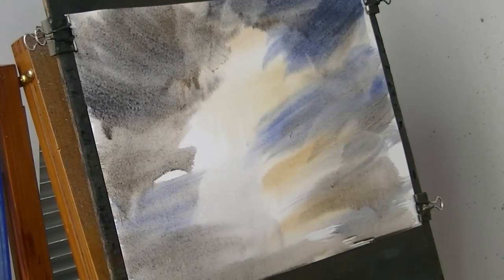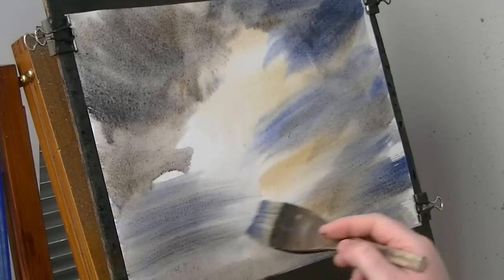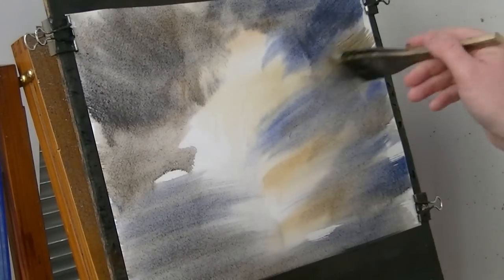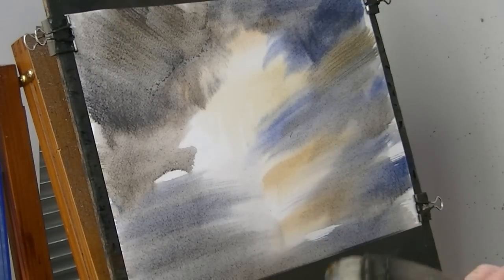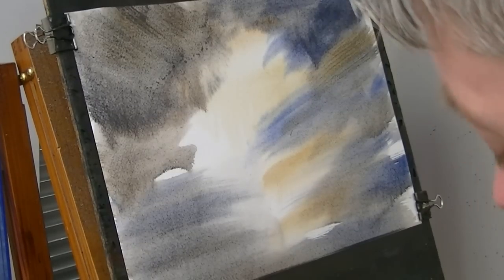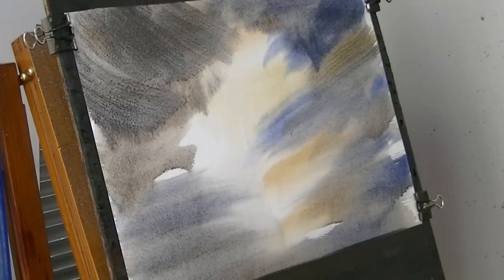I'm just sort of playing around with it until I get something that looks right. You can kind of sit down and plan it out and do it the proper way if you like. I just like to bang it in and get on with it.